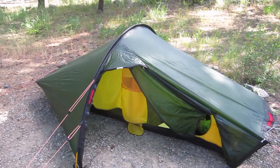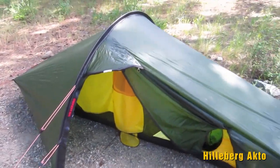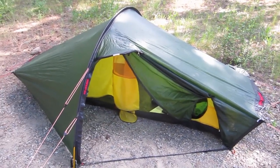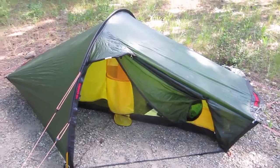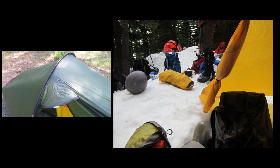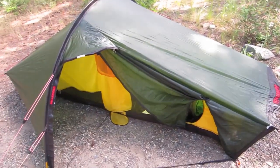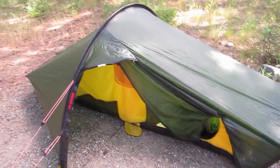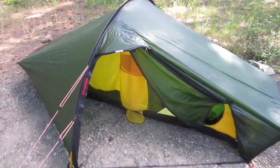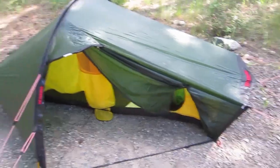This is the Hilleberg Akto and this is my personal tent. I did not take this up the mountain because we needed to get two people in one tent, and this is too small for that — it's meant to be a one-man tent. It pitches really easy, it's just got the one center pole, takes a couple minutes to put up, and it's like three and a half pounds.